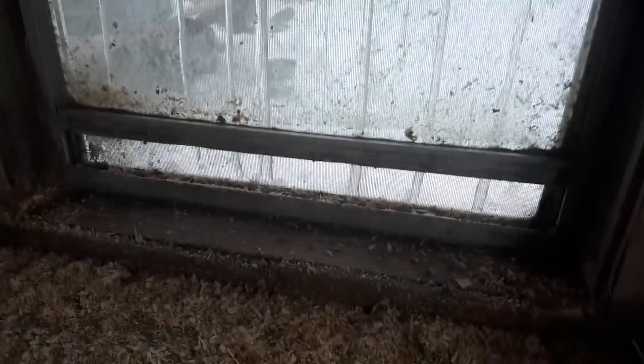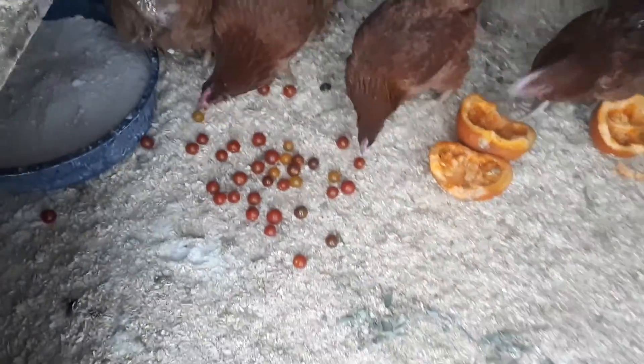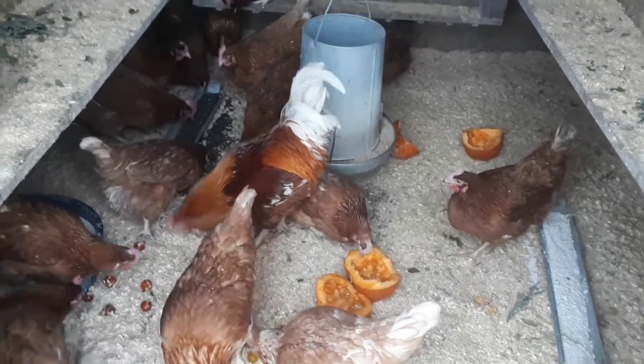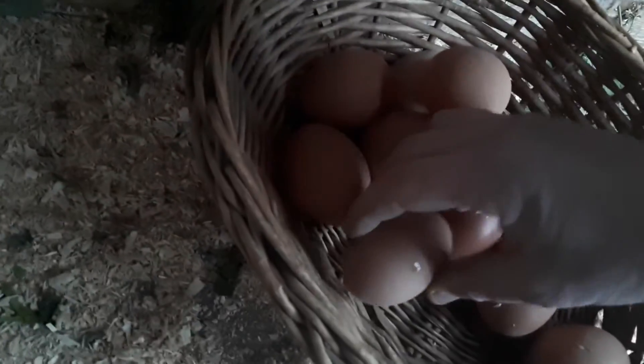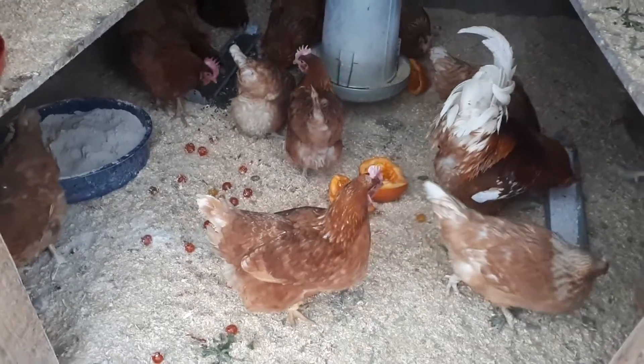I keep their window propped up at nighttime so they have a little bit of air circulation. Also, any table scraps — this was a bunch of cherry tomatoes I got on sale that were really soft, so I'll give them to the chickens. Lots of fresh food, water, and fresh air makes them happy chickens. Since they're all in here, I'm just going to close them up for the night — it's just starting to get dark and it looks like they're having a little party in there.